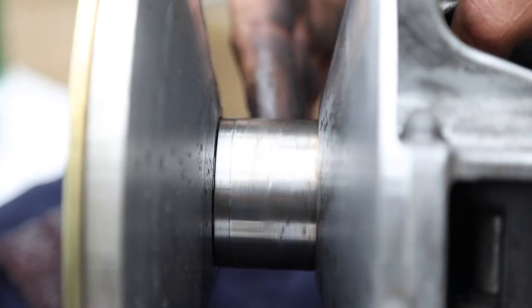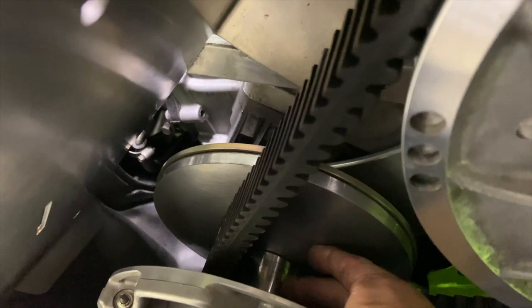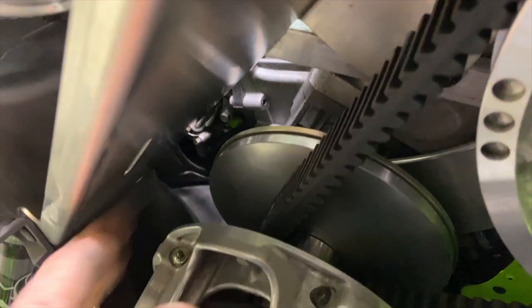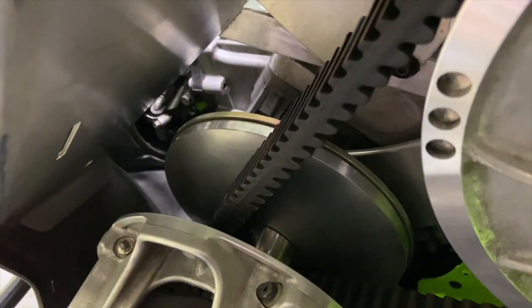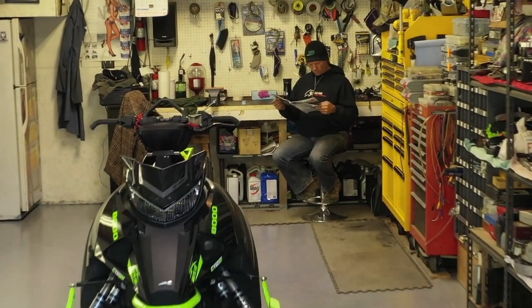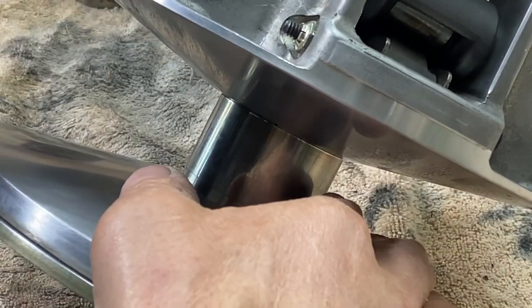Cat does a really good job of keeping that belt tight. You never have to tighten it because of the roller bearing they have in the primary. It's right in the middle of the primary, so the belt stays nice and tight on that roller bearing and then the shivs on the clutch can spin without even touching the belt. So you're never going to hear belt squeal from this sled. It's actually kind of cool.